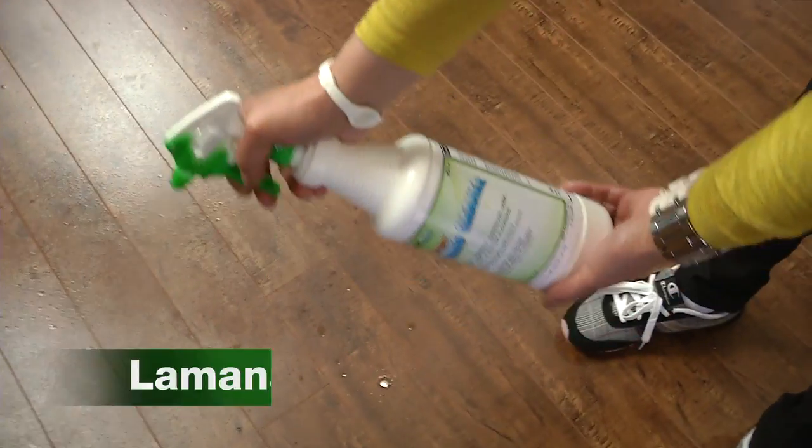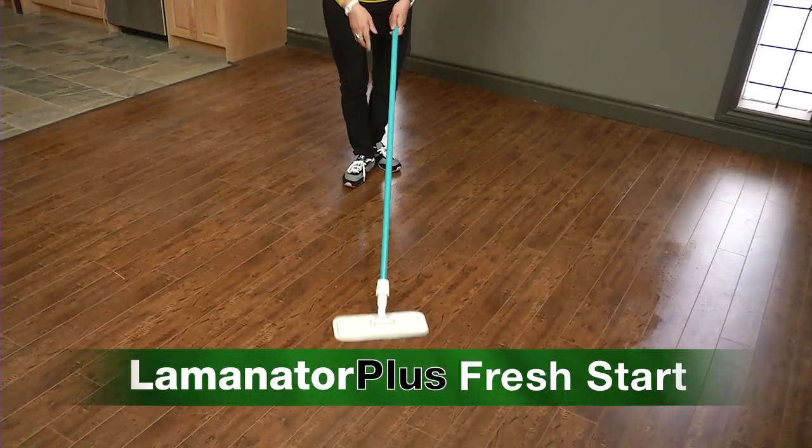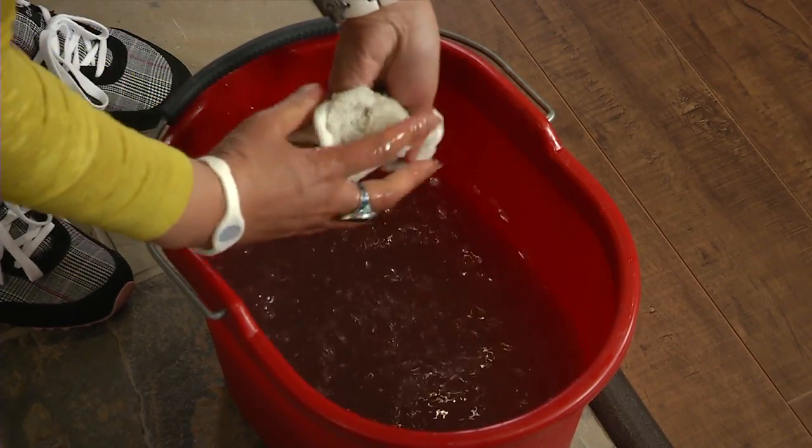Look what it did for this natural slate floor. Laminator Plus Fresh Start is the key to cleaning floors. This product will clean your floor like never before. Your water will be so dirty when you are done, it will shock you.